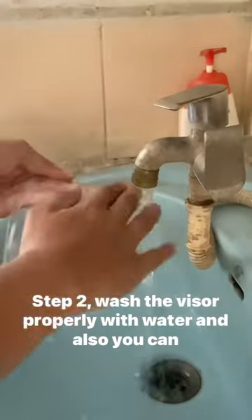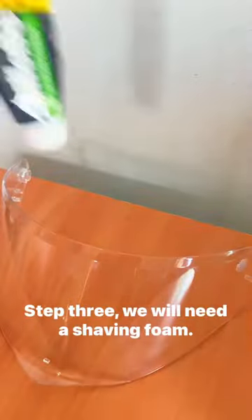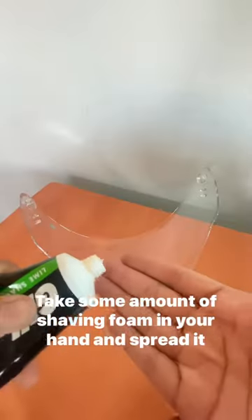visor properly with water. You can also use detergent or soap if you wish to. Then just wipe it with a soft cloth and dry it up. Step three: we will need a shaving foam. Take some amount of